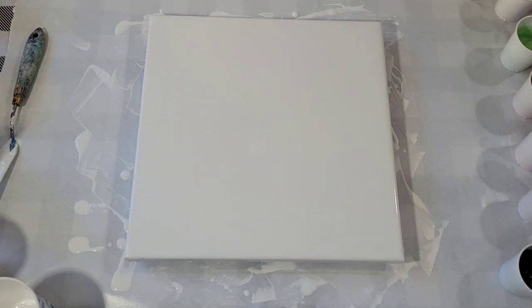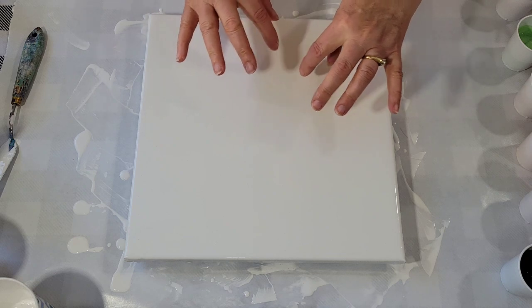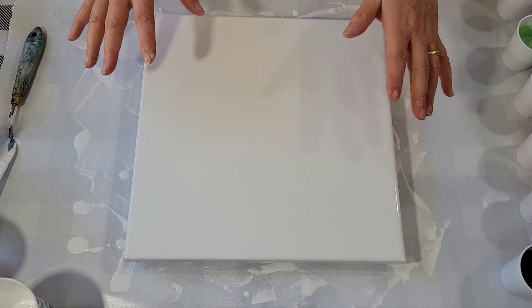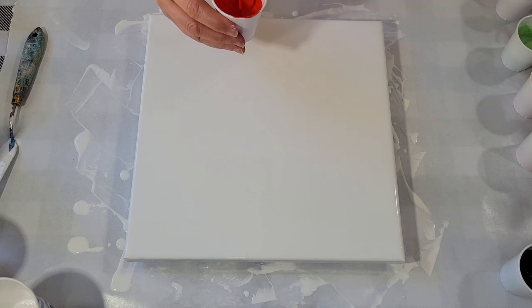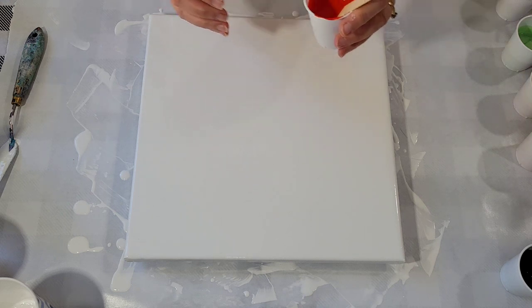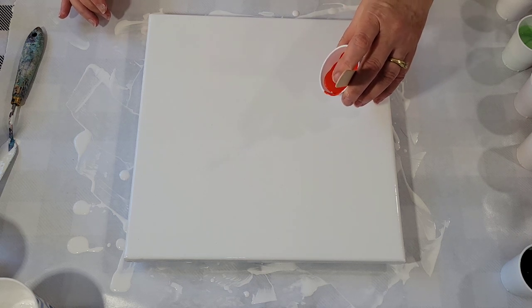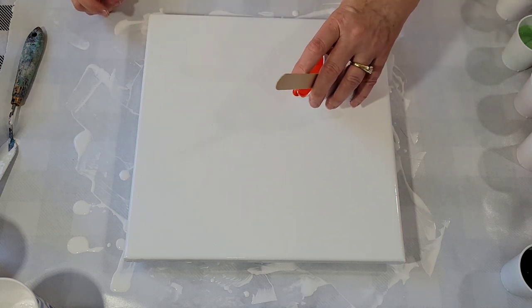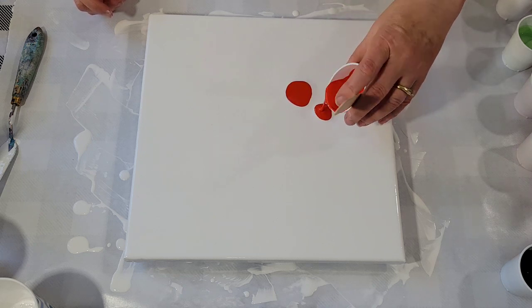Okay, so here we go. It's been a long time since I've done any of these. It's kind of based on an iris flower, but it's definitely abstract. I'm not attempting to make it look realistic — it's just inspired by that. So I'm going to go deep orange for the lower petals, and I usually do three: a center one and a couple on either side.